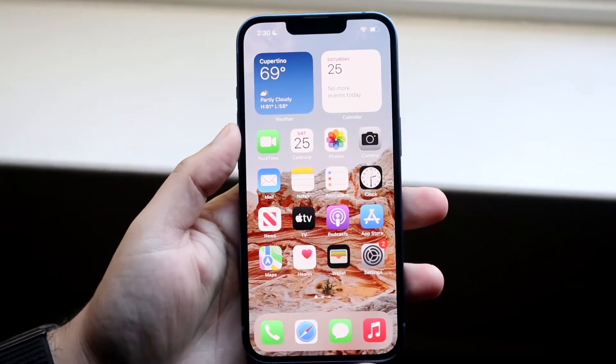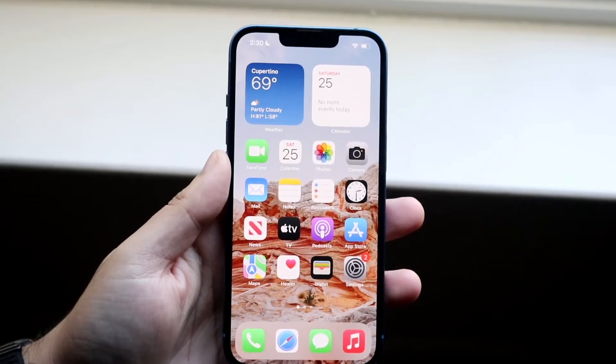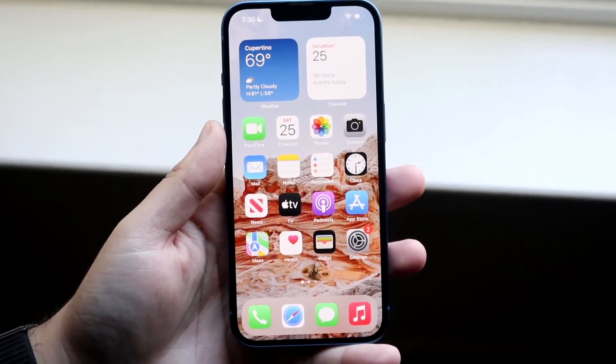Welcome back everyone. I'll go ahead and show you exactly how you can scan documents on your iPhone 13. This process is very easy — it doesn't require too much time and you can do it within like one second.